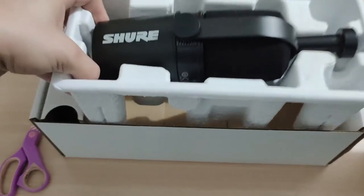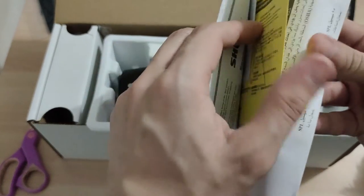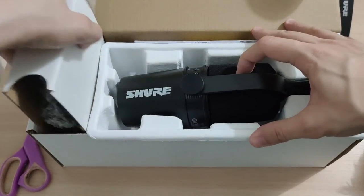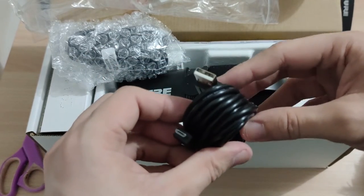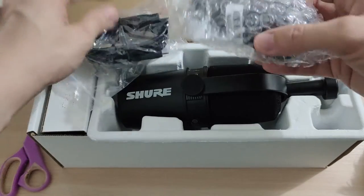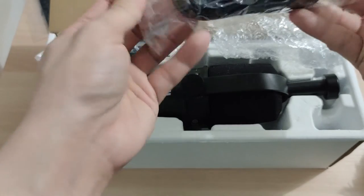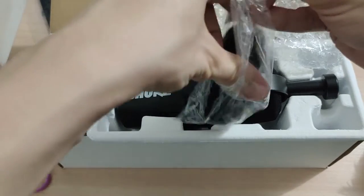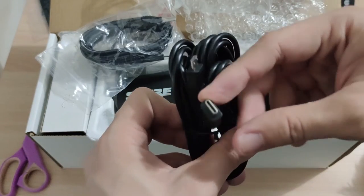There is a warranty card. And we have the connectors — this is the USB Type-A. The other one is the XLR. I'm not really sure what this one is, but I think this is for laptops that have USB Type-C.